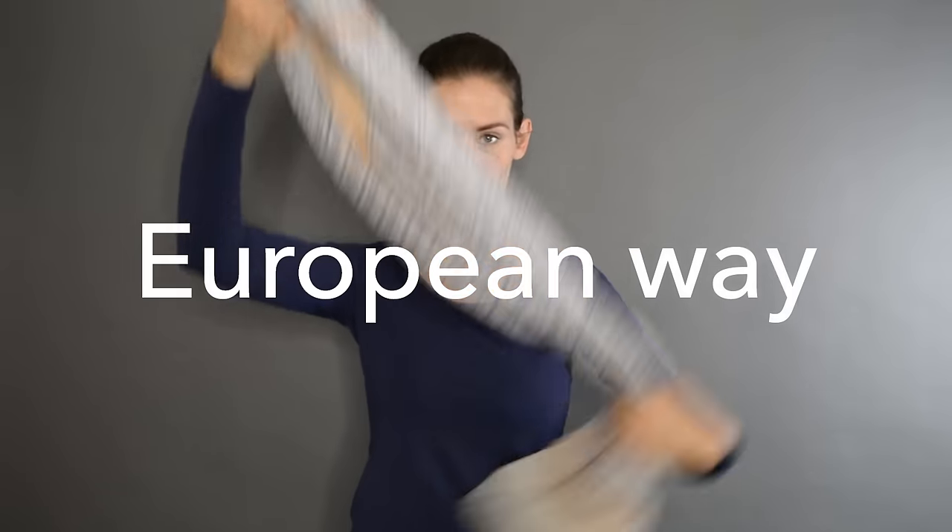This one is called the European way for some reason. Fold the scarf in two in its length. The extremities go through the loop — pull tight, arrange, and done.